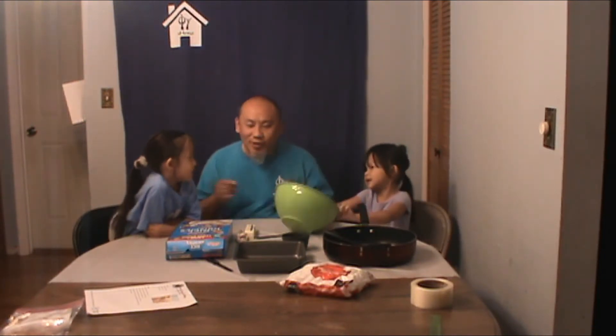Hi guys, welcome to CPY at Home. My name is Carmen. My name is Opa. Hey everybody, welcome to another episode of CPY at Home. And for today's episode, for our cooking project, we're going to be making Rice Krispies treats.